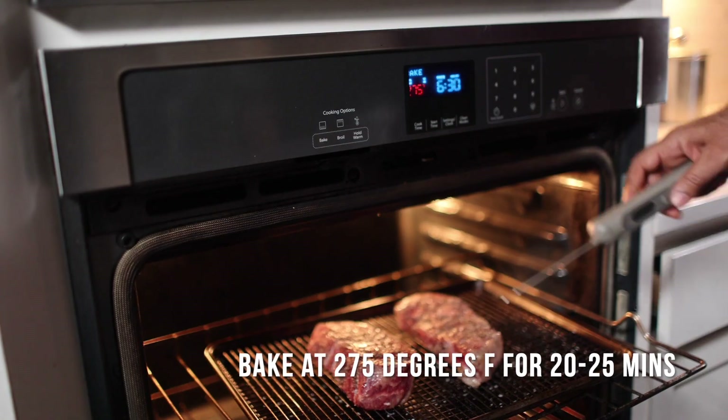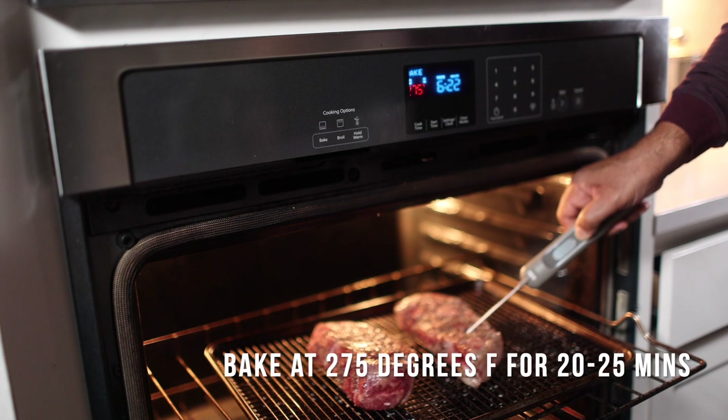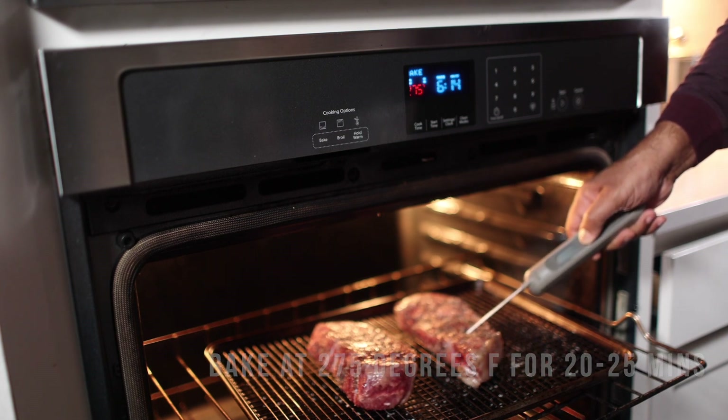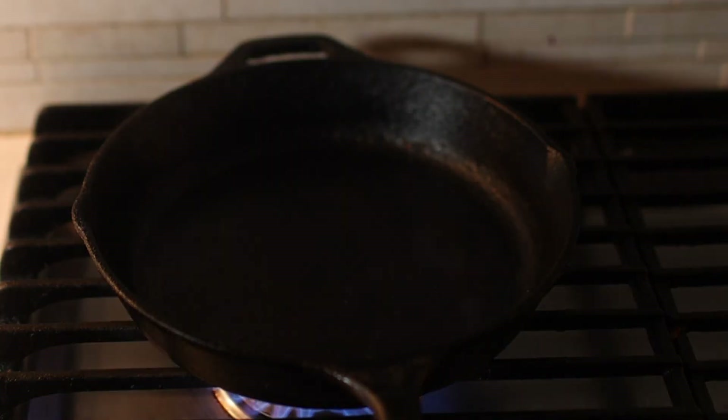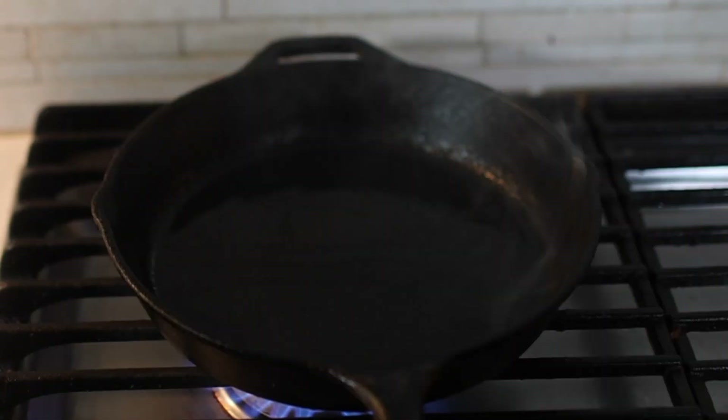I keep my skillet in the oven and let it warm up while I'm cooking the steak. Then I'm going to transfer that skillet to the grill and get it really, really hot. As you cook, you might want to check the temperature just in case to make sure you're not overcooking your steak.